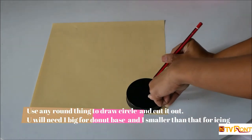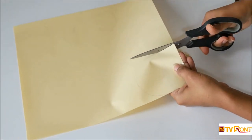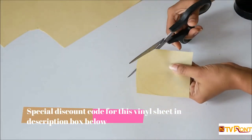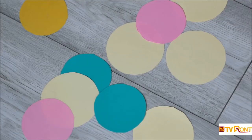Use any round thing and draw one big circle for the base and one a little smaller than that for the hole. Don't forget to use the special discount for this vinyl sheet — the link is in the description box below.